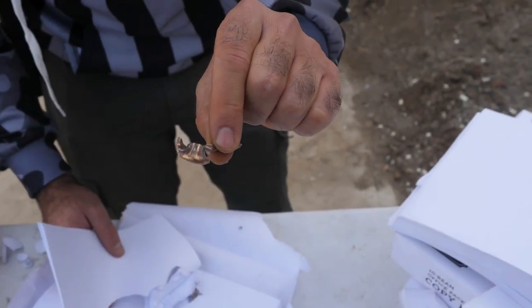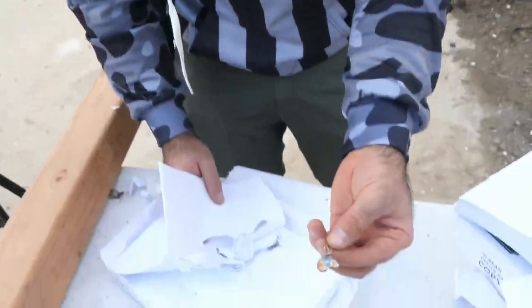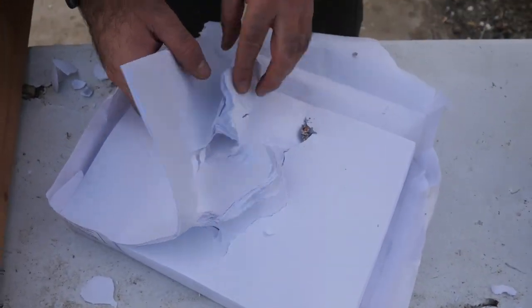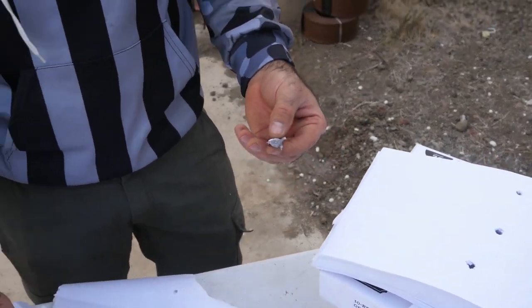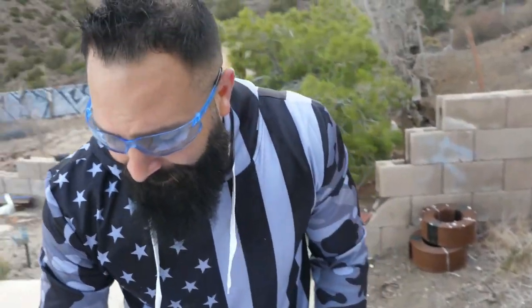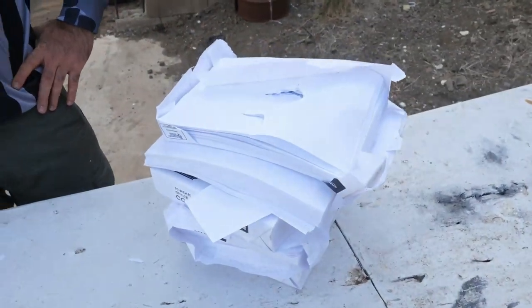So the 9 millimeter did better than the 40 and 45 through paper. Second place goes to the 40, third place to the 45 ACP. We're going to have a lot of upset people — but that's life. We have more targets to shoot — we'll be right back.